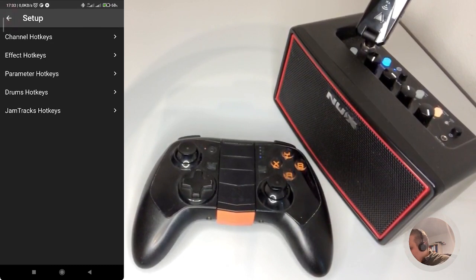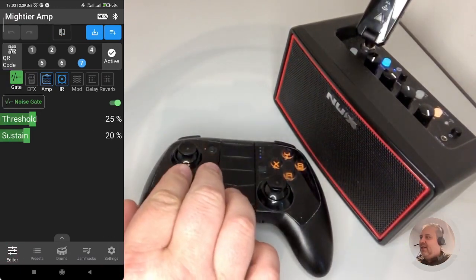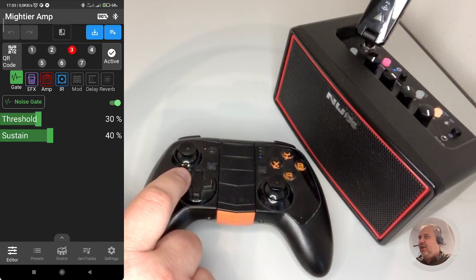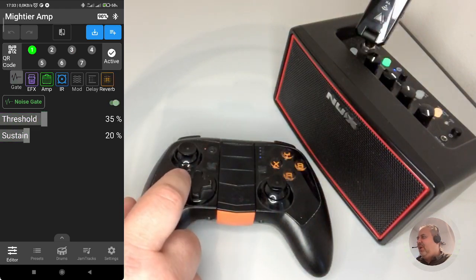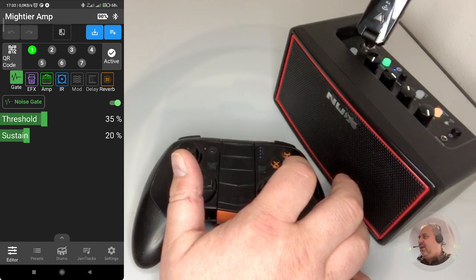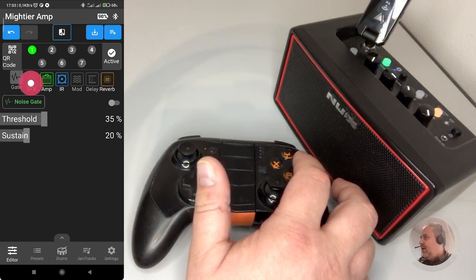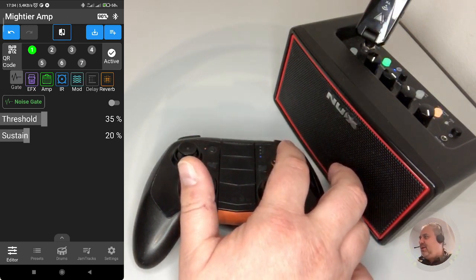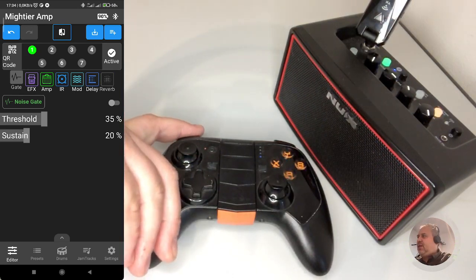So we can return back to our editor page. Now, what we would expect is that pressing back and forth, I can change the channel. And that is what happened — you see that the channel is changing in the app and onto the device itself. So it seems to be working. Let's have a look at channel one, for example. If I press Button A, you see that I'm toggling on and off the noise gate. With Button B, we associated it to toggle effects — and you see that it appears and disappears, turns on and off. The same for modulation — we can make it appear and disappear. And again with the delay. Reverb, you may remember, was associated to this one — let's push it, and you see it goes on and off.